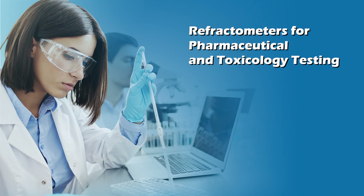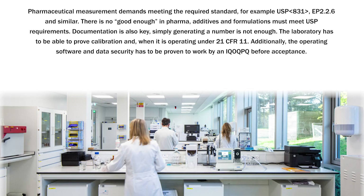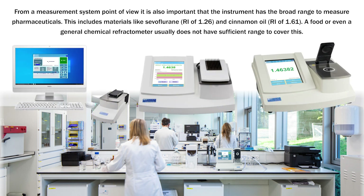Refractometers for pharmaceutical and toxicology testing: pharmaceutical measurement demands meeting the required standard, for example USP 831, EP 2.2.6, and similar. There is no 'good enough' in pharma. Additives and formulations must meet USP requirements, and documentation is also key — simply generating a number is not enough. The laboratory has to be able to prove calibration, document who did the measurement, and create an audit trail showing every interaction with the instrument, operating under 21 CFR 11. Additionally, the operating software and data security has to be proven to work by an IQ OQ PQ before acceptance. From a measurement system point of view, it is also important that the instrument has the broad range to measure pharmaceuticals, including materials like sevoflurane at RI 1.26 and cinnamon oil at RI 1.61. A food or even a general chemical refractometer usually does not have sufficient range to cover this.